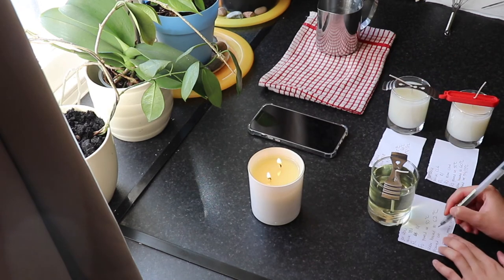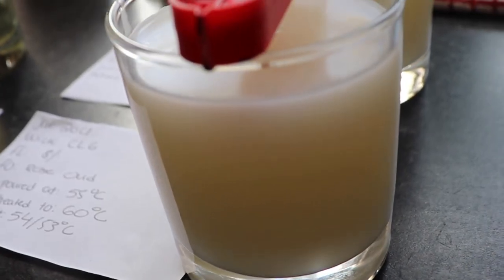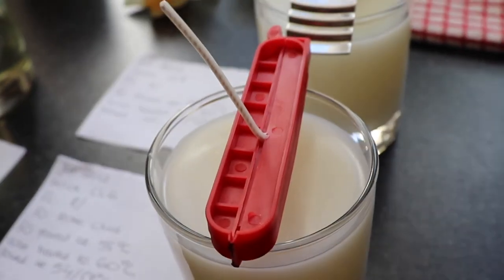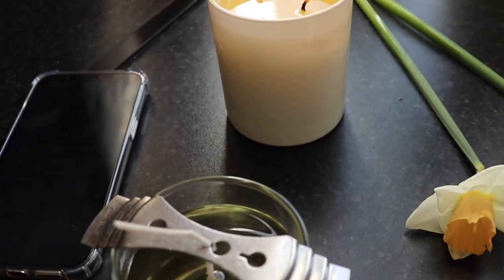I poured my fragrance oils into my pouring jug at 50 degrees Celsius and poured into my candle container at about 48 to 49 degrees by the time I had mixed for two minutes. It was such a beautiful day when I was filming this, so I had to give you a little clip of my candles in the beautiful sunshine.